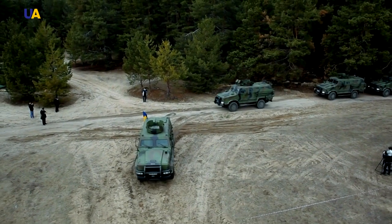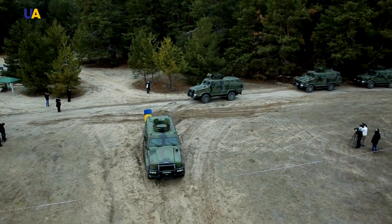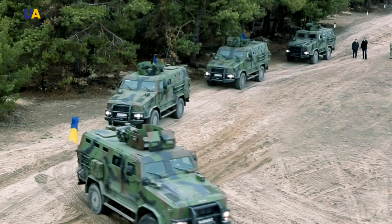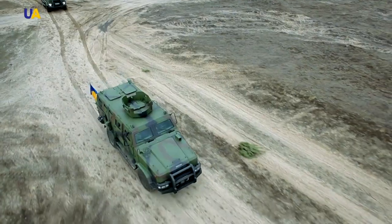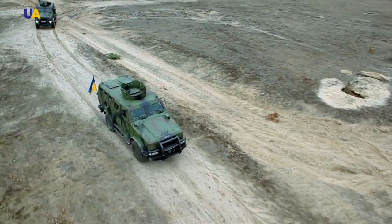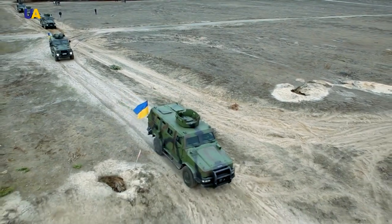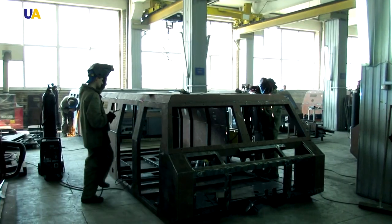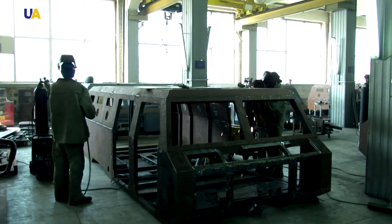It is difficult to surprise someone with an armored vehicle. Many businessmen, politicians and famous people use them. When it comes to military vehicles, US-made Hummers are the first thing that comes to mind. Today in the program Made in Ukraine, we will tell you how the Ukrainian armored vehicle Cossack is made.